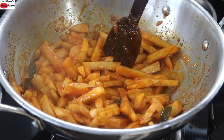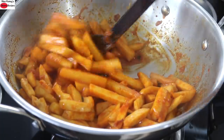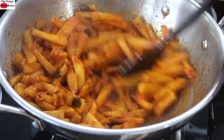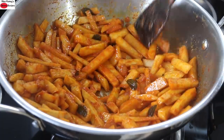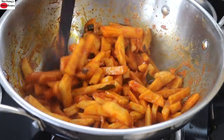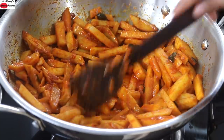I'm just checking whether the arbi is cooked — and yes, the arbi is cooked. So I'm not going to cover it again. I'm going to roast this without covering. You need to stir on and off just to make sure that the arbi does not stick to the bottom of the pan. I'm just spreading out the arbi and lightly roasting it. After every one and a half to two minutes, just stir the arbi to make sure it is not sticking to the bottom.